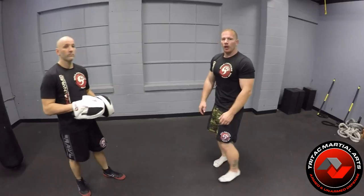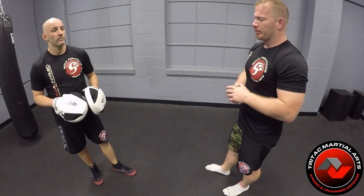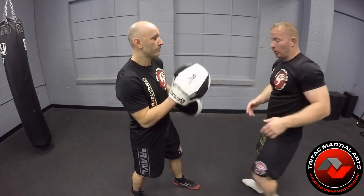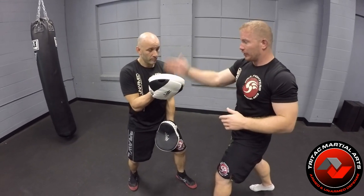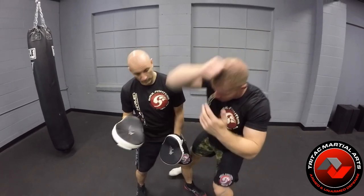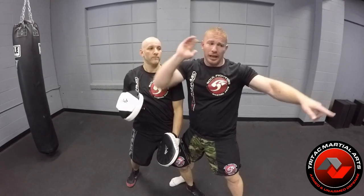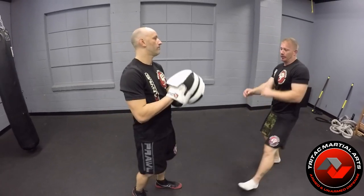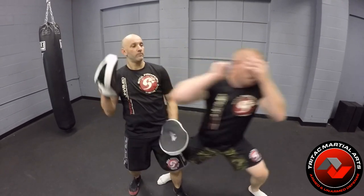Now we'll bring it to the mitts — same technique, but we always bring it to the mitts to generate power and a nice fast flow. We're going to come off the shot, step into it, and come down with the descending hammer — mimicking hitting his face or collarbone. Then wind back up, come down with the descending hammer, knee behind his knee, come right back up, and mimic a third person with the cross. One, two, back up, down, back up, cross.